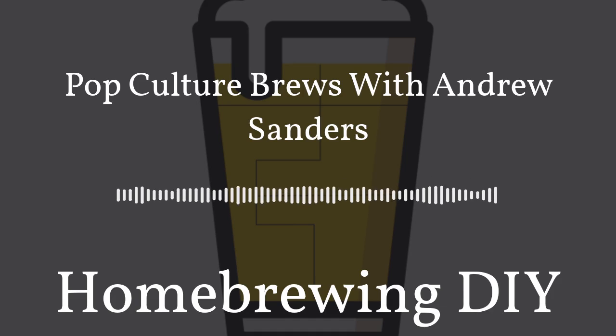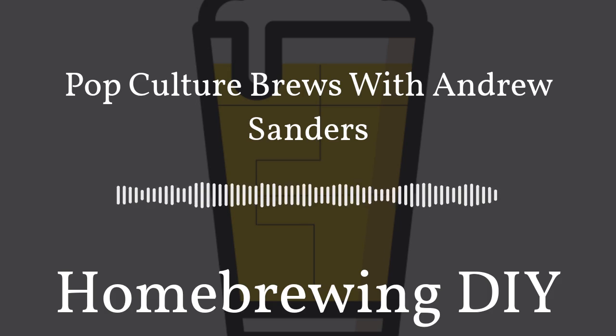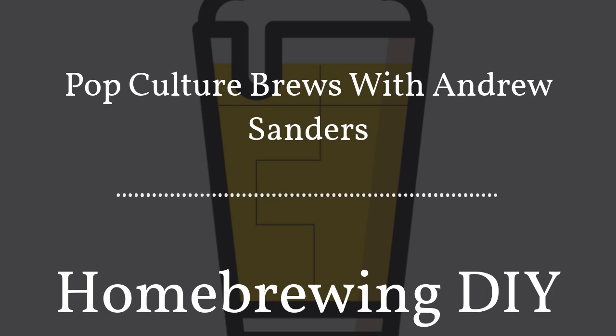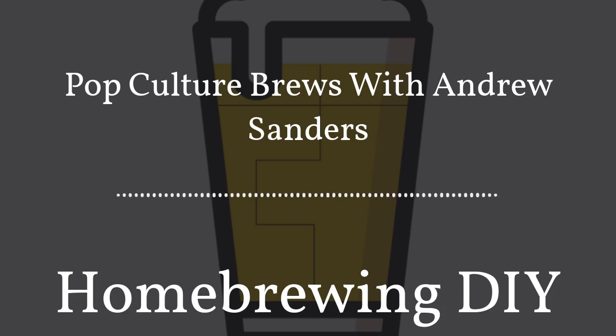I'd like to thank Andrew for taking the time to be on this week's show. If you'd like to check out his podcast, look in the show notes of this episode at homebrewingdiy.beer — I'll have a link to his podcast. You can also find us on social media on Twitter, Facebook, and Instagram at the handle @HomebrewingDIY. That's it for this week, and we'll see you next week on Homebrewing DIY.